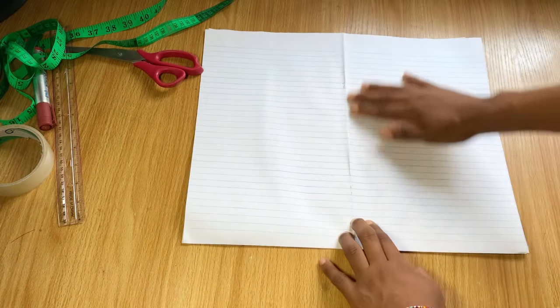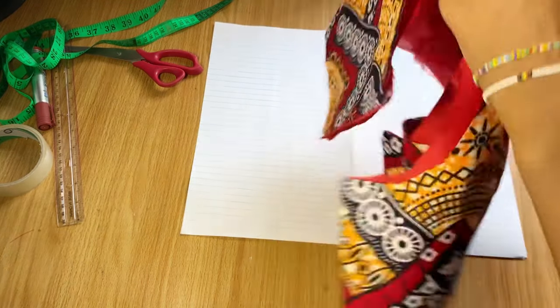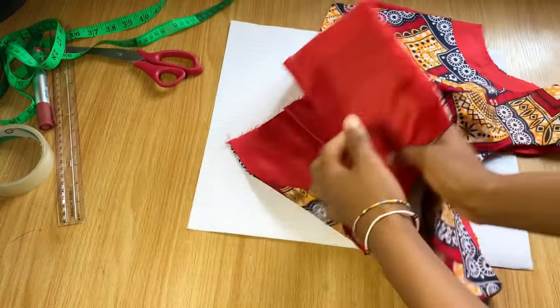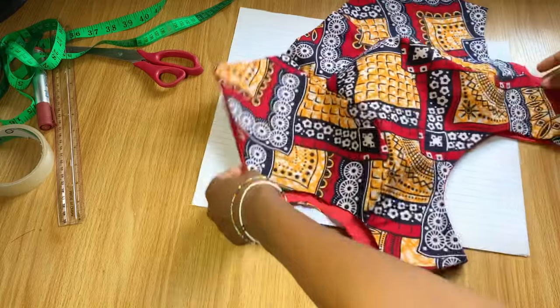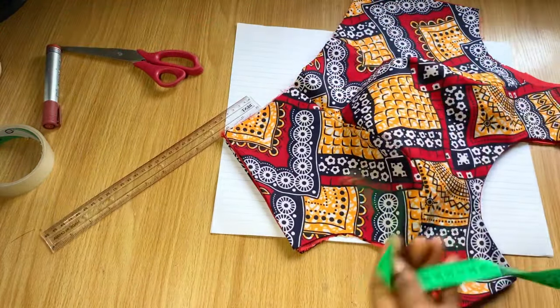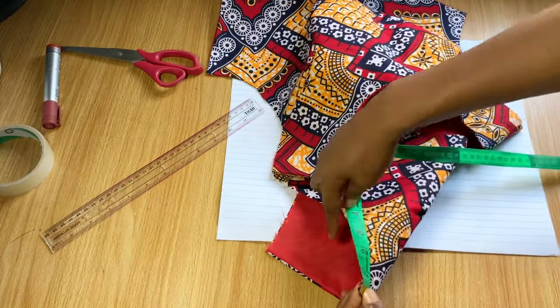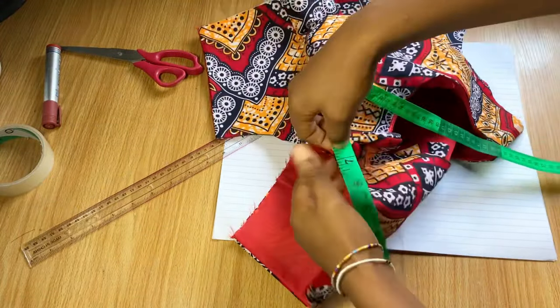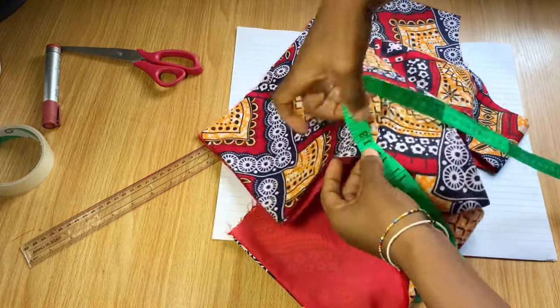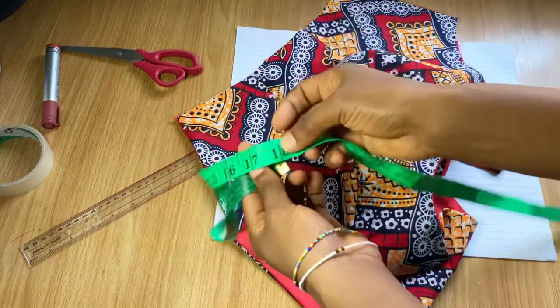In this video today we're going to be learning how to cut an exaggerated puff sleeve — balloon sleeve, whatever you call it. I'm going to be using this piece of paper. I already have the top part of my dress and I'm going to measure out the armhole so I have the measurement to use when cutting the sleeve.